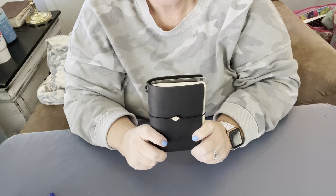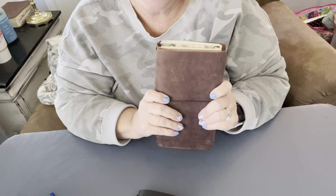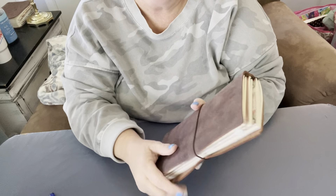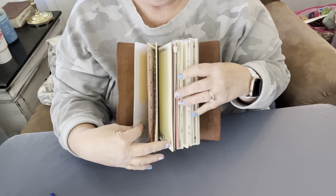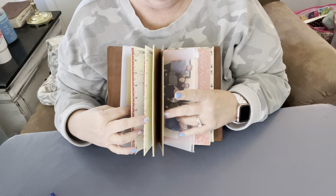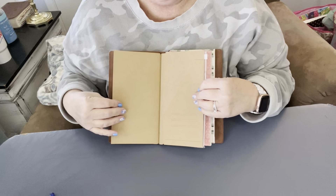I'll show you this one — this is a standard size traveler's notebook I got off Amazon. It's a generic brand, not the Traveler's Notebook brand, but I love this one as well. I use this one for memory keeping and I also have one of the clear inserts in here.